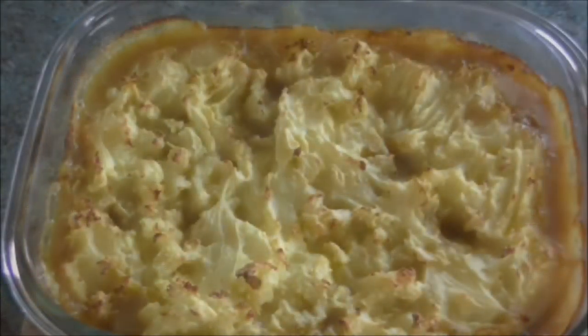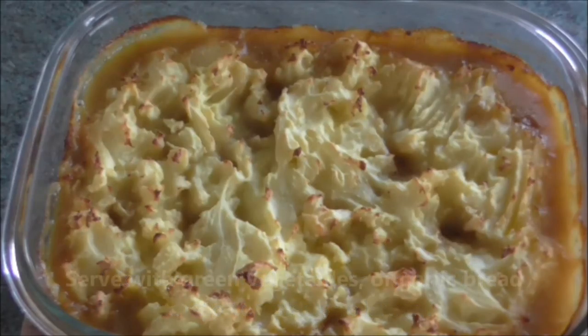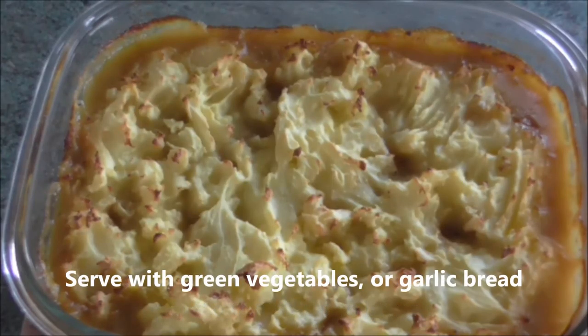Bake for about 50 minutes or until the potatoes start to brown. Serve with green vegetables or garlic bread.